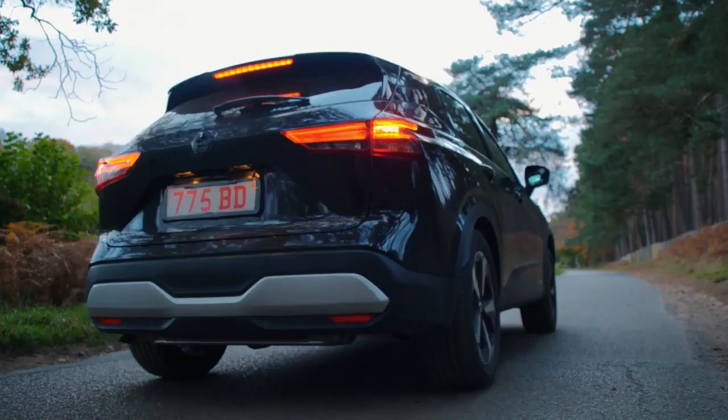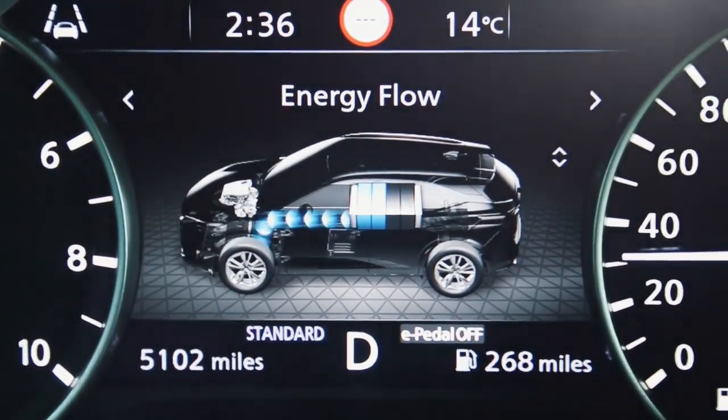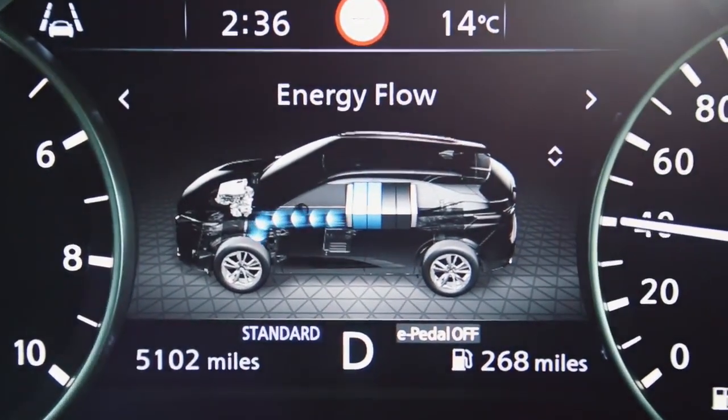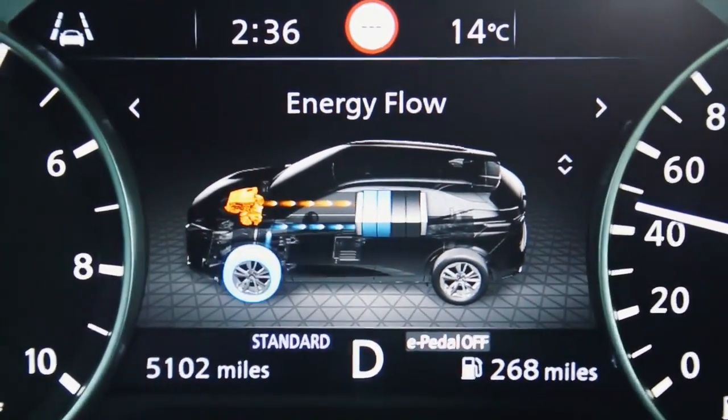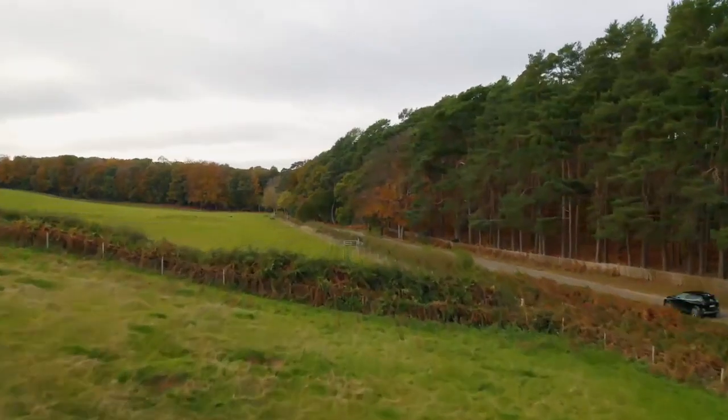When you accelerate strongly, the engine will generate electricity to the inverter and that will go to the drive motor to drive the vehicle. It can even be topped up with more energy from the battery to give you full power — the full 140 kilowatts for really strong acceleration.